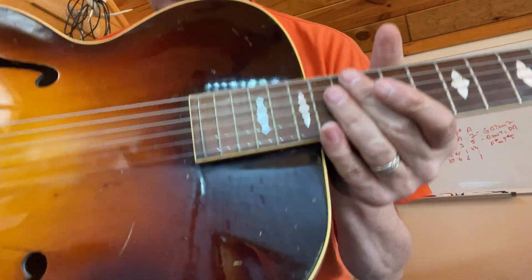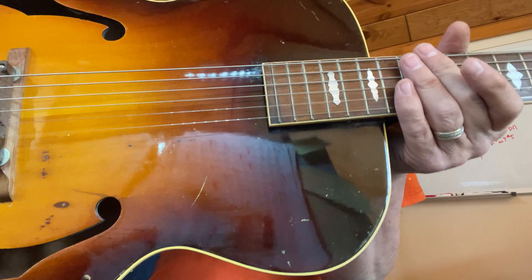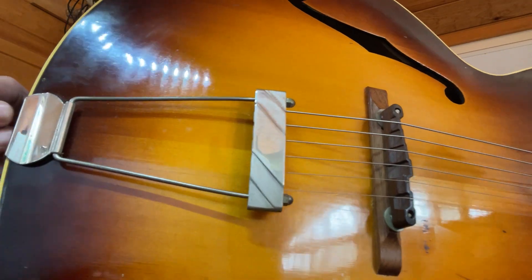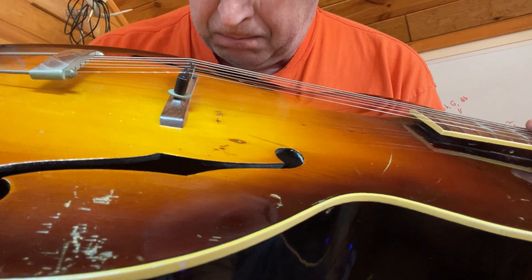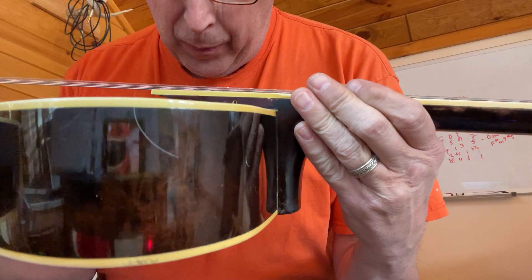I'm going to go through it here. I don't see any modifications at all. Looks like the original finish. A few scratches there, but I don't see any cracks or repairs.